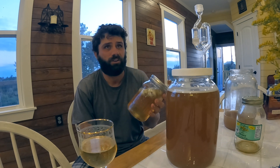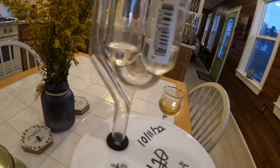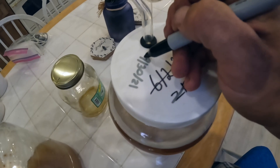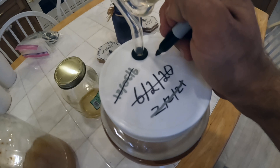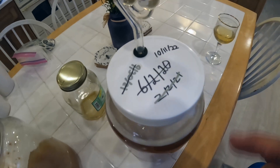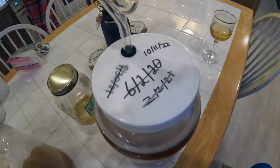Make sure there's water in your airlock — some people forget to do that. Also make sure you label it with the date, and sometimes I like to add the type of honey I used. This is where I keep all my mead back here — those are my friends' crappy beers they left over, but I've got three gallons of mead going.